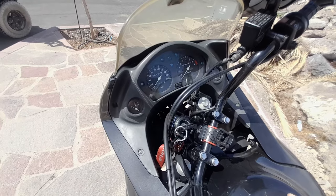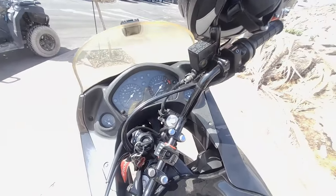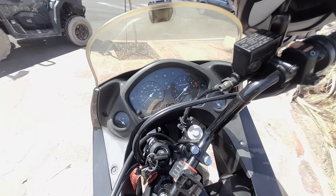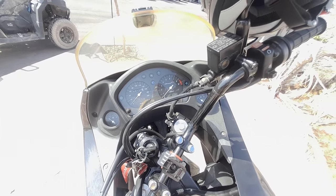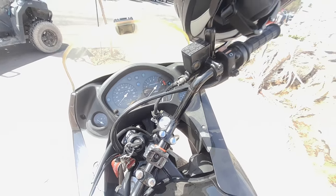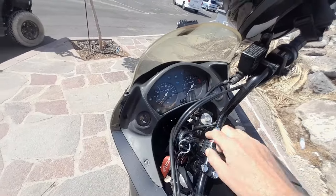0 to 60 mph is 5.1 seconds, and 0 to 100 km/h is recorded at 5.5 seconds. You can do a standing quarter mile in 13.7 seconds. So it's not a slow bike at all — by modern standards it's still the same. This is not fuel injection — this is carburetor, old school carbs, really really smooth, absolutely no problem.